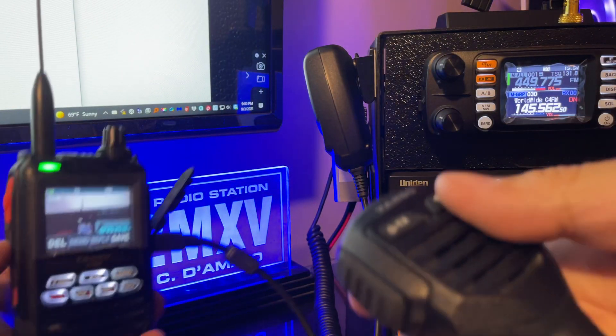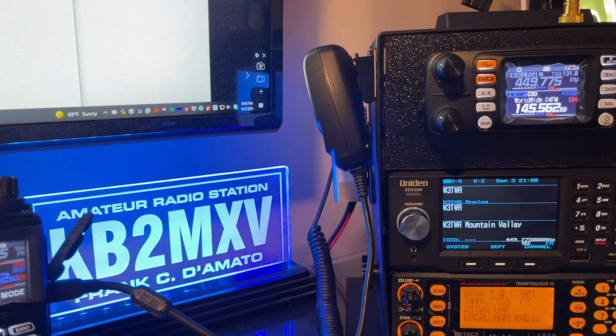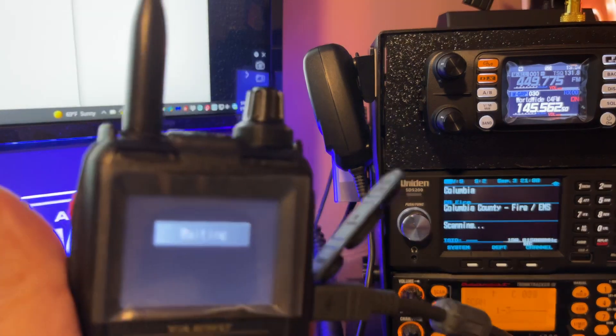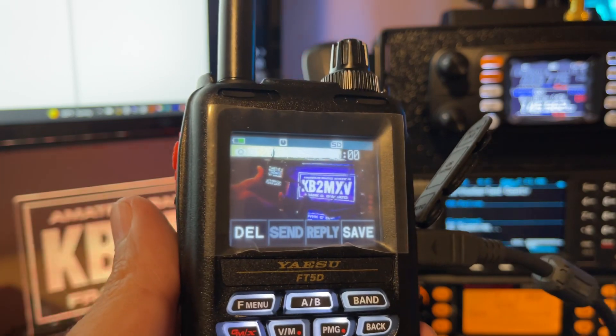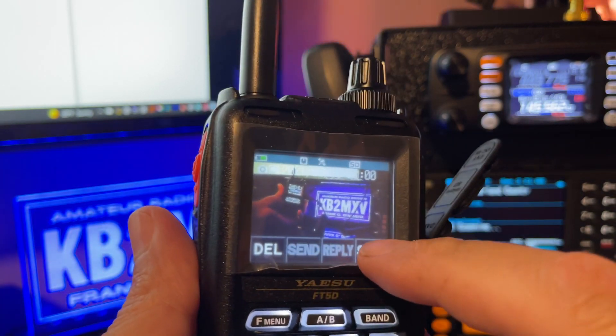That was a bad picture. Let's try this. Okay, so there's the radio on the call sign, and I'm going to hit save.